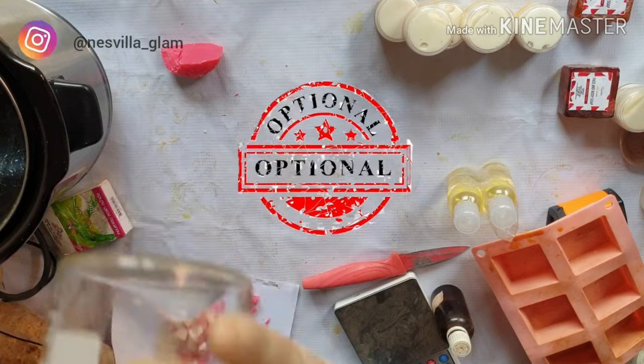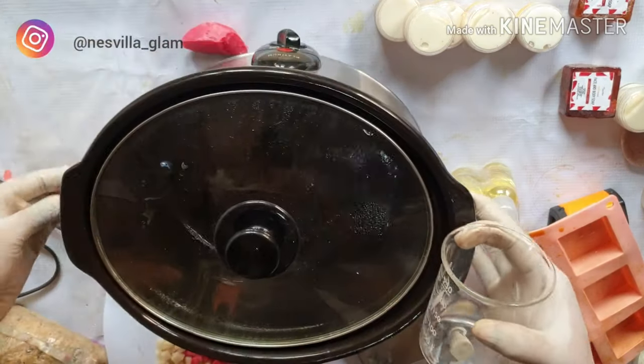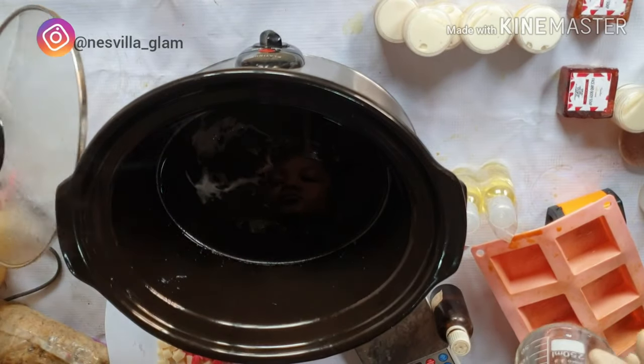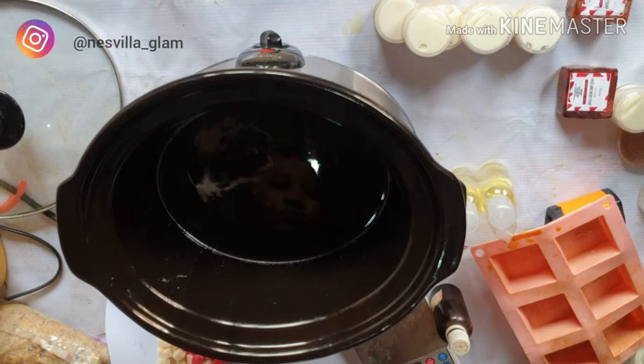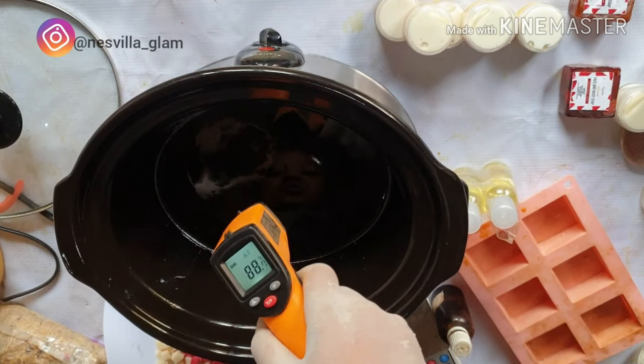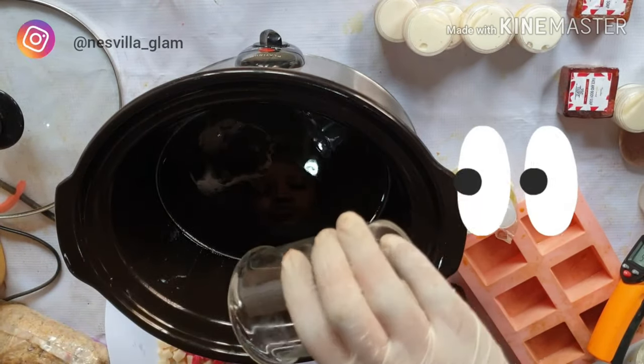Please note that step is really optional — it's not compulsory. You can skip it. But if you do add oils, please solubilize them first before adding to the soap base. I've checked the temperature of the soap base and I'll add my solubilized oil now.